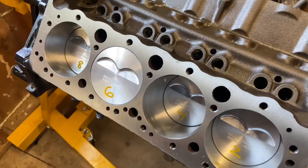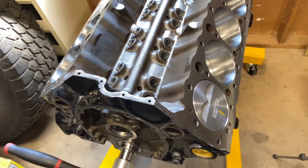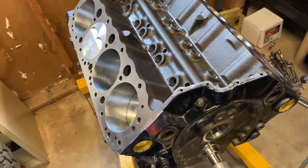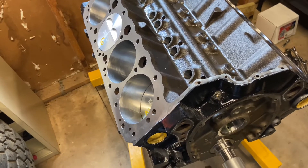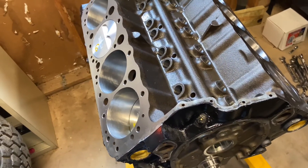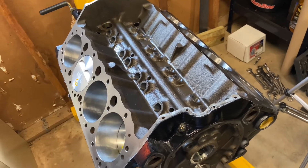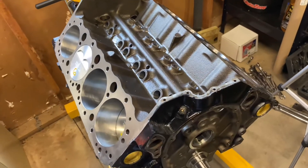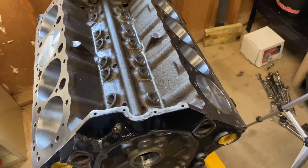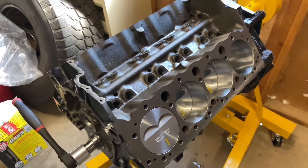That does give me time to save up money to buy the rest of the stuff I need. I'll be leaving the part number and link of the deck bridge and the dial indicator down in the description if anyone's interested. If you guys have any questions, comments, or tips, just drop them down in the comment section or DM me on Instagram. This might be the only video for about a few months, so I'm apologizing in advance if you don't see any videos uploaded until maybe July, August, or September. See ya!